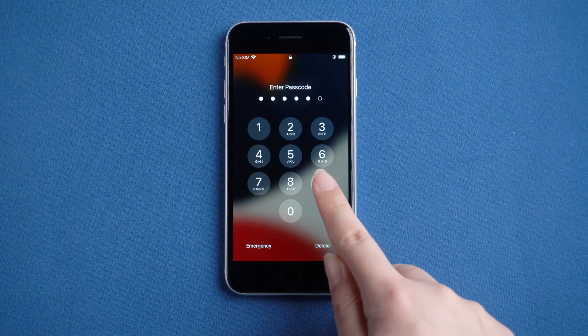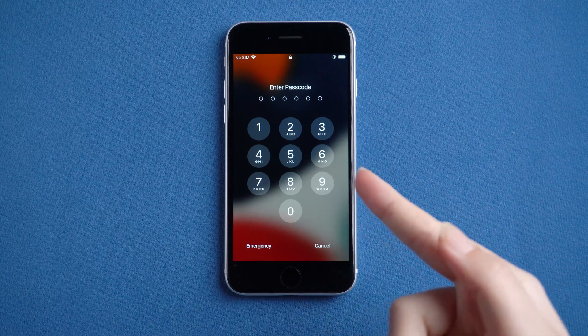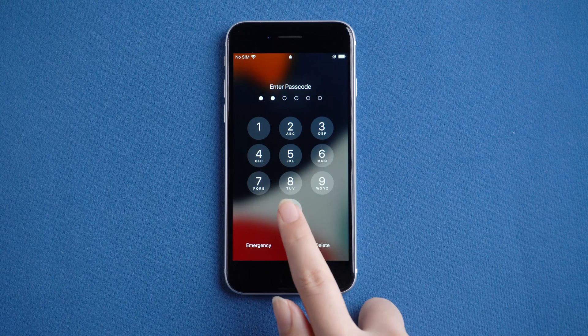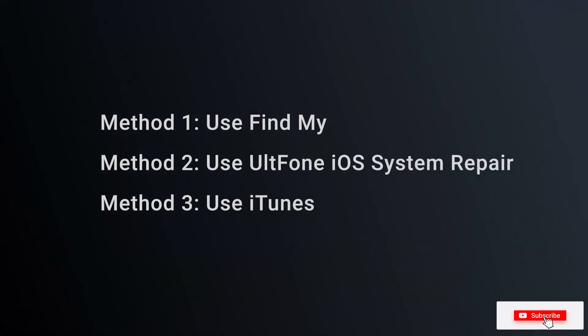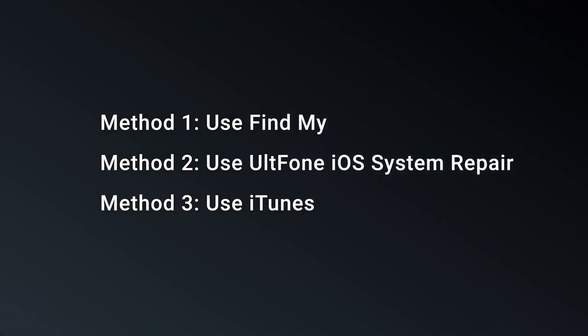Hello, welcome to the old phone channel. Forget your iPhone passcode and want to reset? iPhone lets users perform a factory reset of their device to wipe out all contents on it. Sadly, you can't access your iPhone settings to do a factory reset without a passcode. The good news is that there are some ways that can help you factory reset your locked iPhone.